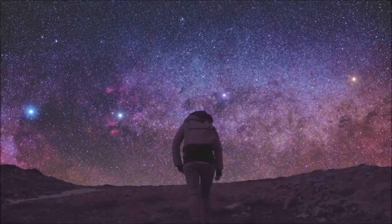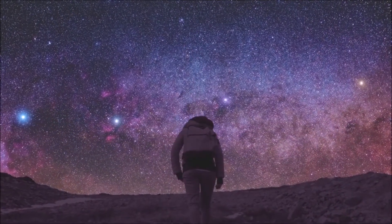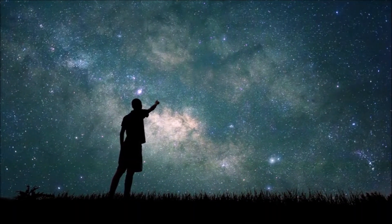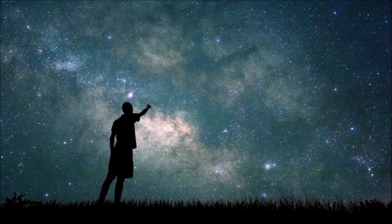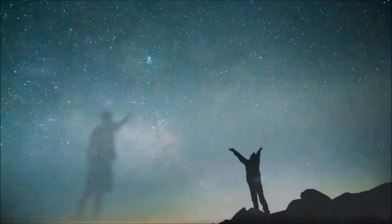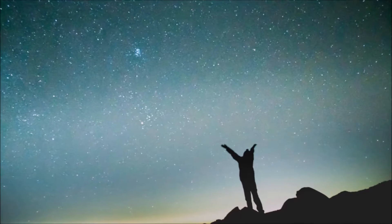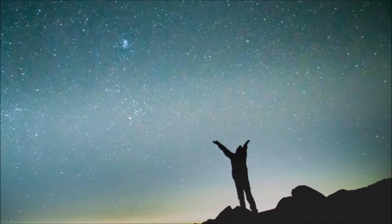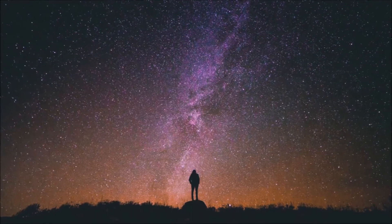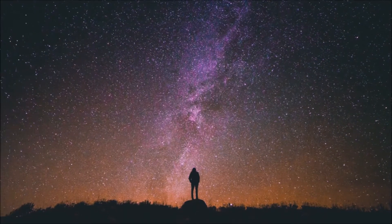We are, by nature, explorers. The same curiosity that sends us to the stars at the speed of thought urges us to go there in reality. And whenever we make a great new leap, we elevate humanity.